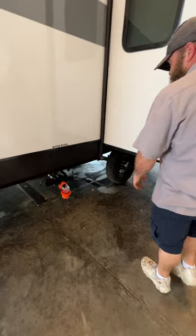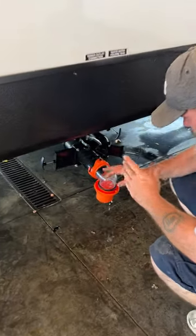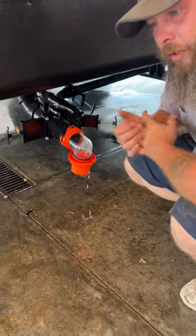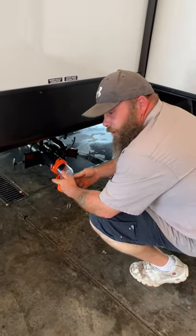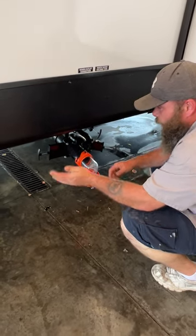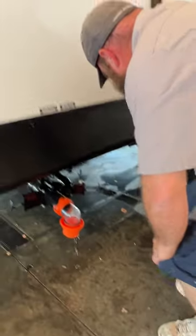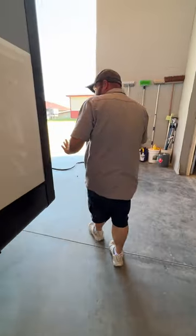Next is where we do our sewer dumping. I've got a clear elbow on to direct the water and reduce splashing. When you go to dump, always start with your black tank first — make sure your sewer hose is hooked up and in the ground, then pull this handle. When we get to the back I'll show you the black tank flush. Once done with the black tank, close it, then open your gray tanks: one for the bathroom sink and shower, and the other for the kitchen sink.